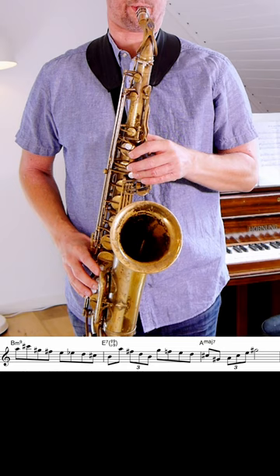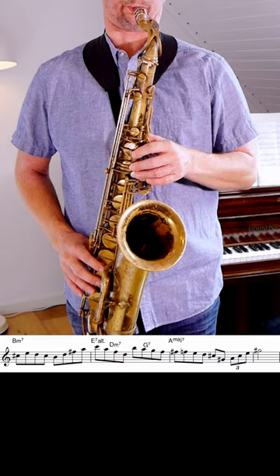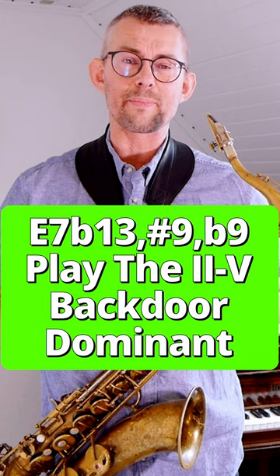Here I'm adding both the G and the F — the sharp nine and the flat nine on that E7 — going into the third level of alterations. Getting the flat 13, the sharp nine, and the flat nine into the mix.